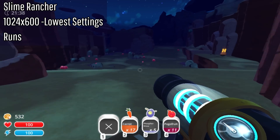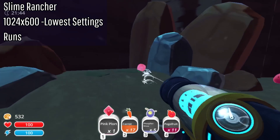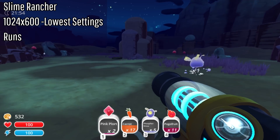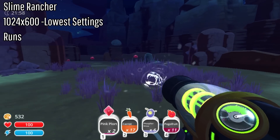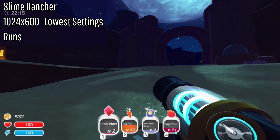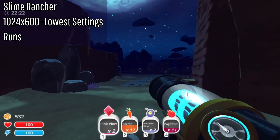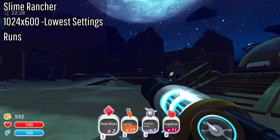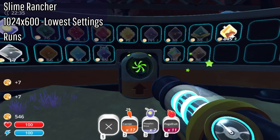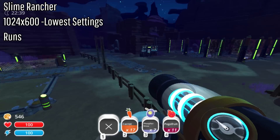Next we have Slime Rancher, running at 1024x600 resolution so it looks horrible. There's a decent amount of input lag and it does not play well. It's running at maybe 15-20 frames, and it also just looks horrible — I feel like I have to squint to see anything. Technically it is running, so I'll put it in the 'It Runs' category, but there's no way I'm counting this as playable.